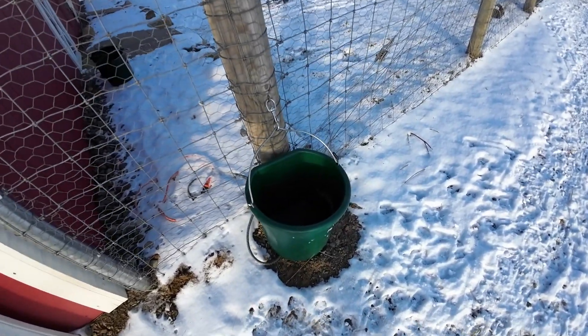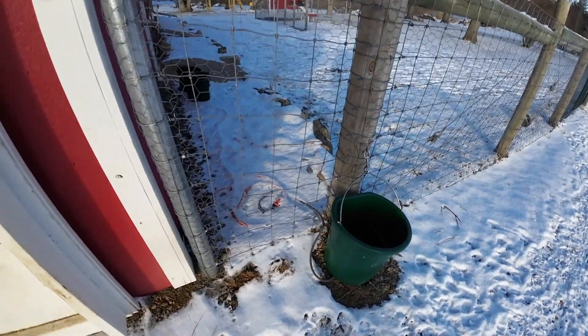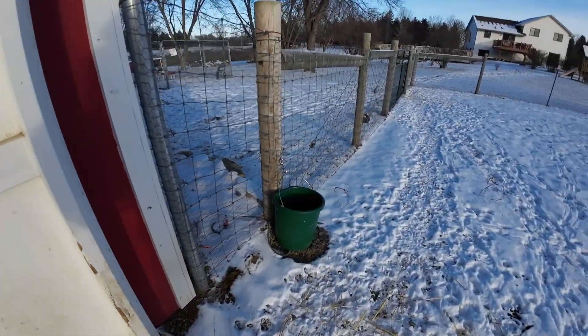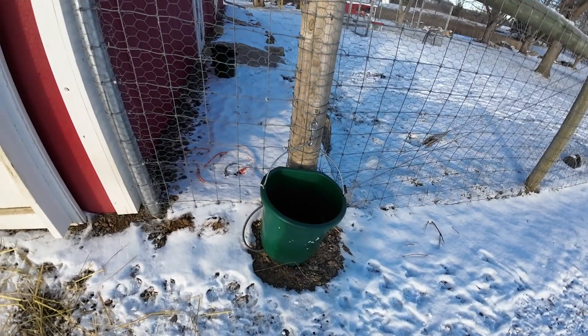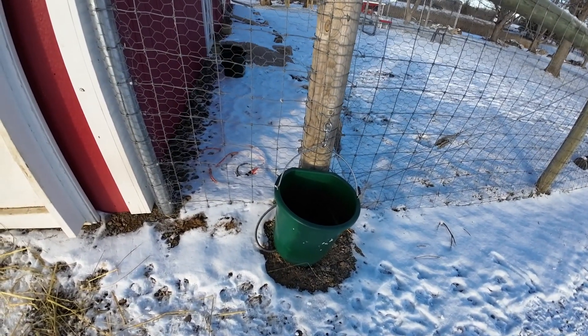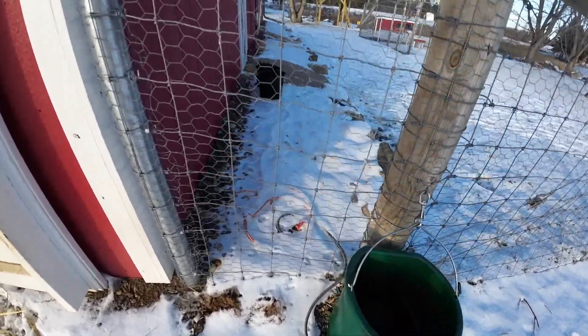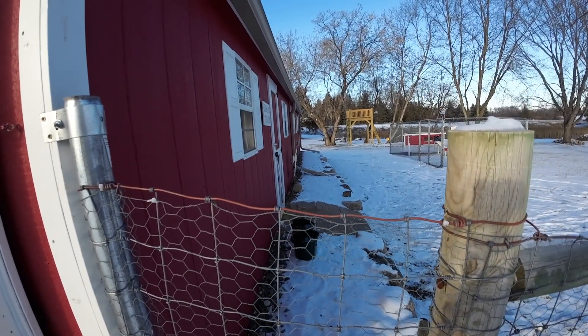I kind of let their water thing go empty this morning so that I could talk about how I do this — that's what we're going to do first. We use these plug-in water pails in the winter. We've got one here, and they do have a nice chew-proof cord on them, and we just feed it under the fence and plug it in at the outlet.